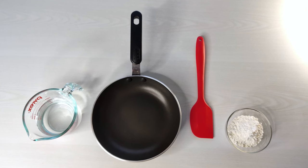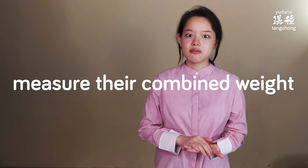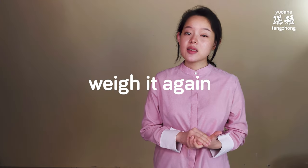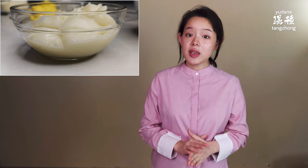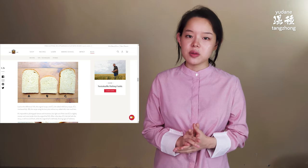You can actually do a simple experiment and try things out for yourself, assuming you're familiar with the tangchong method. Here's the experiment: prepare 1 part of flour and 5 parts of water. Measure their combined weight — let's call it W1. Make the tangchong by cooking the mixture on a pan. Once the tangchong has cooled, weigh it again — let's call this weight W2. The difference between W2 and W1 is the amount of water you lose due to evaporation. With the tangchong, you can then make a final dough with the recipe given in the article and bake it.